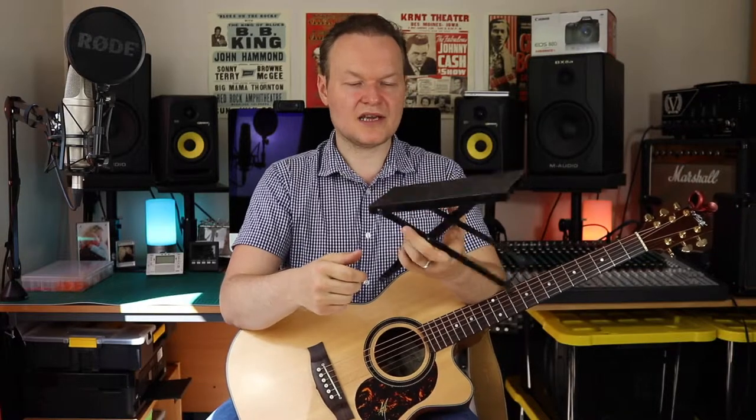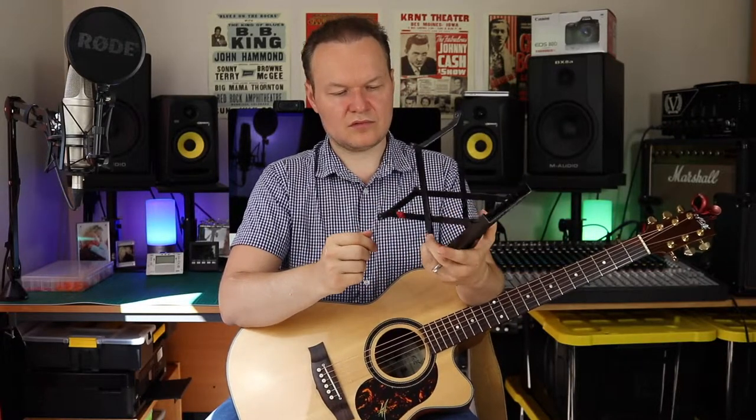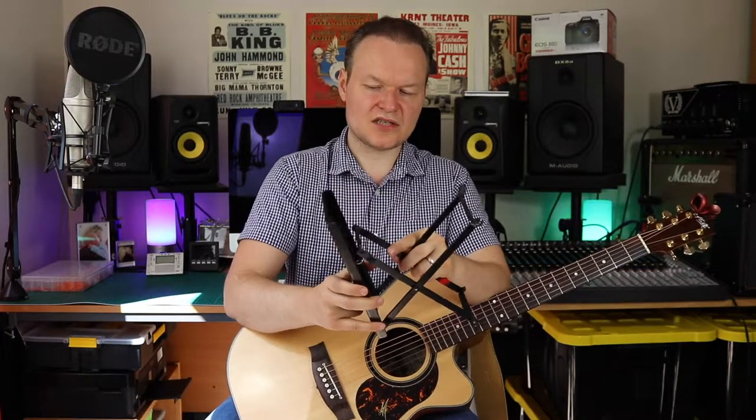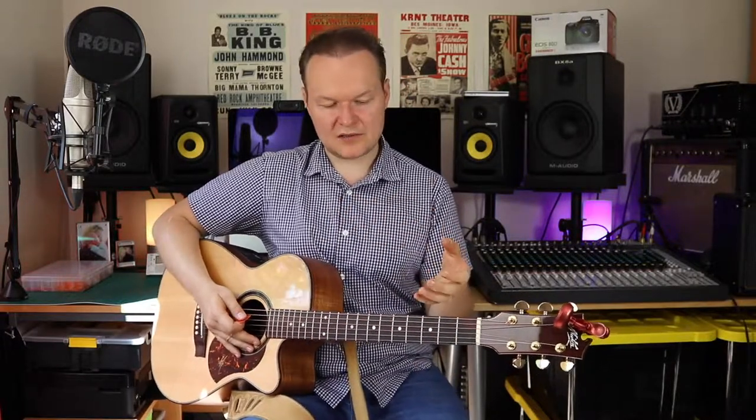The footstool is another product I highly recommend — it's quite cheap, you can get it on Amazon, and I'll post the links in the description. I set it to the third notch because I like my guitar pretty high. I put it under my left leg. Most people recommend sitting with the guitar on the left leg like that.